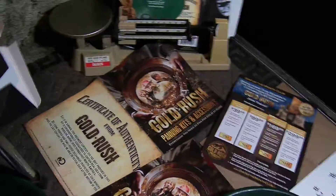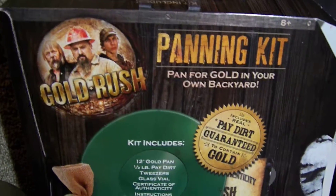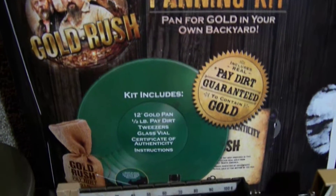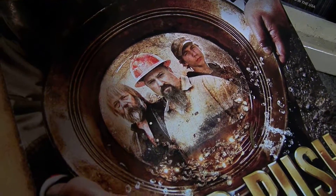Well hello there YouTubers. I saw on Target.com this thing — guaranteed a half pound with guaranteed gold in it. That's one of my favorite shows. Not that I really care for all three of these guys, Parker, Todd, and Tony. But anyway, so I got these. I got three of them.